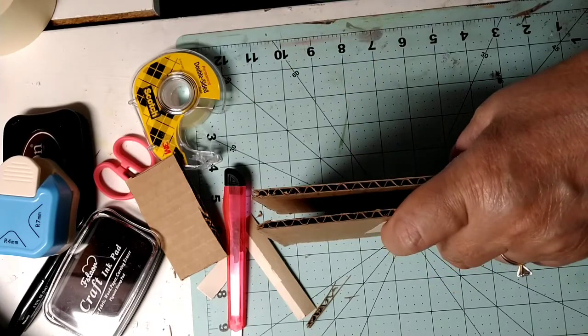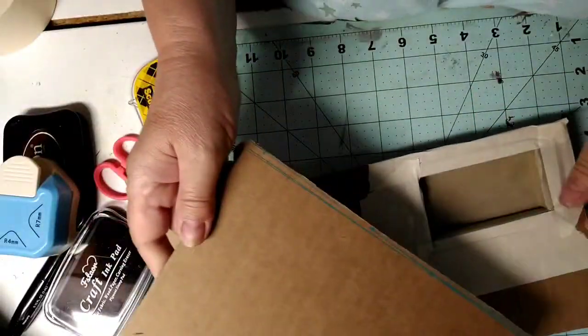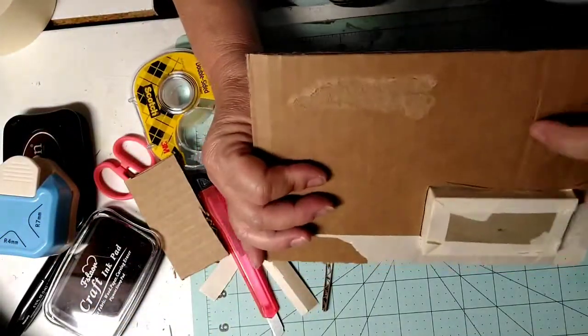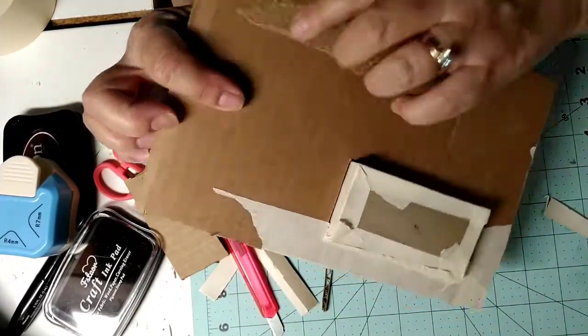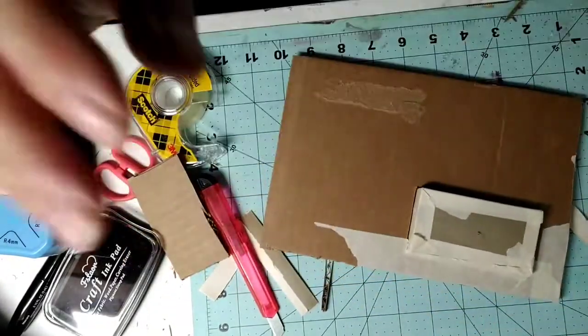I'm gonna cut my pieces now. I'm not gonna use this same cardboard because it wouldn't go through my Cricut, so I'm gonna cut the supports that go around the edge and along the side with my Cricut. I'm going to stop right here and go ahead and get this cut out on my Cricut.